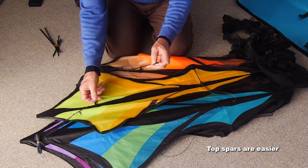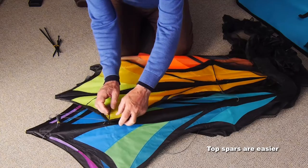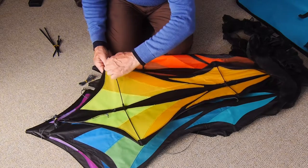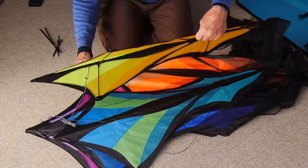The longer spars go in a little more easily. Make sure those dihedral fittings, top and bottom, are pointing up towards you — the ends are pointing up towards you — so that the wings of the kite are pointed backwards in flight.